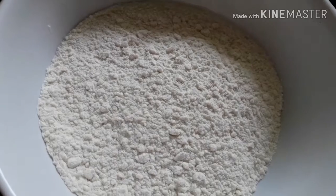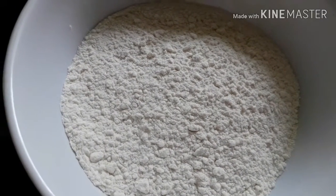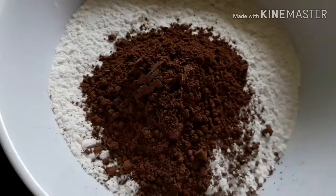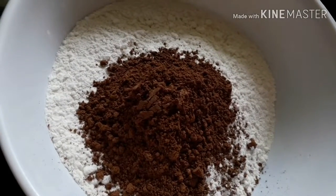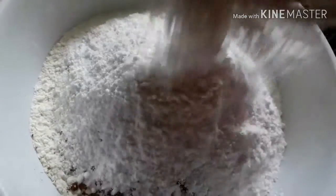This recipe is made of eggless crepe, but I am going to add 1 cup of maiga. I am going to add cocoa powder in the middle. For this, I am going to make a cup of water and mix it up.